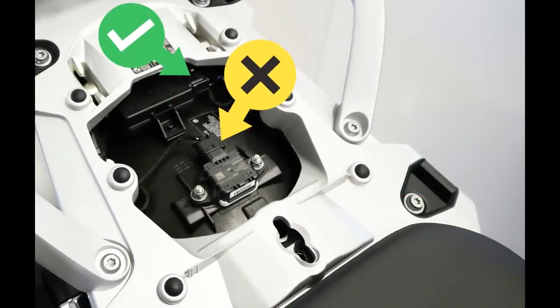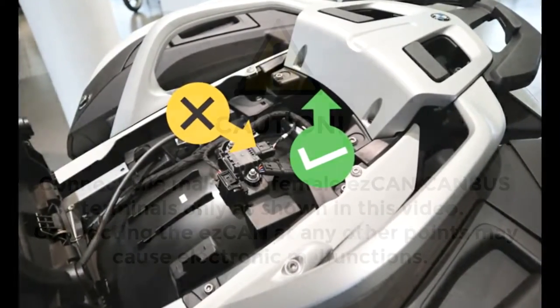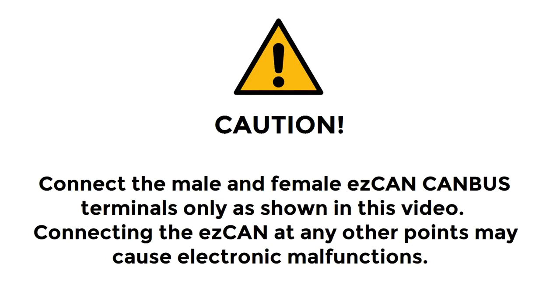If your liquid-cooled R1200 is equipped with an ABS lean angle sensor, do not connect the EZ-Can to the lean angle sensor or to the lean angle sensor plug.